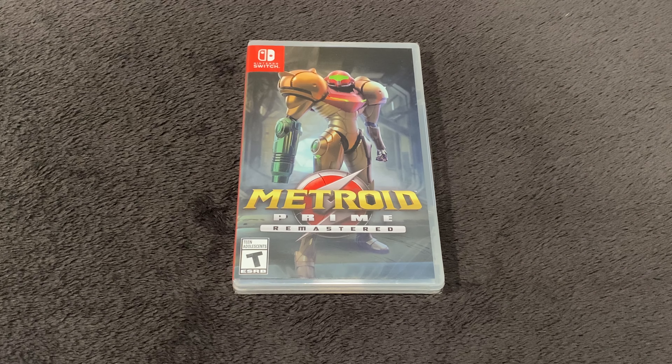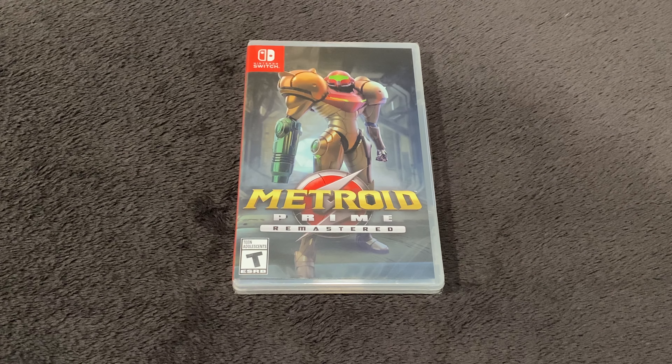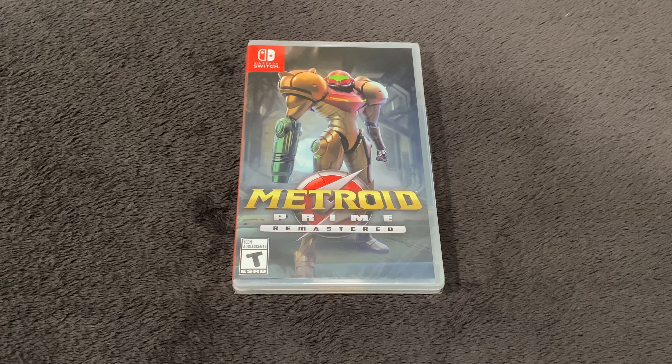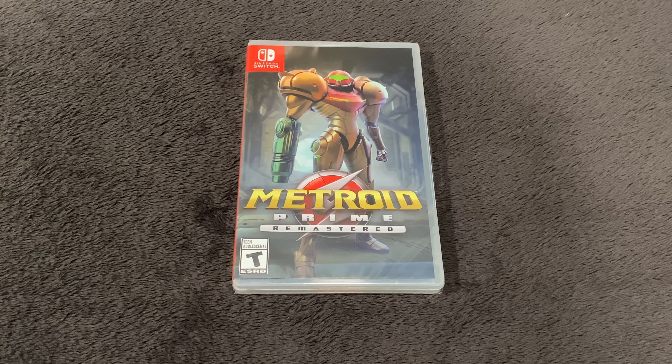Hey, what's up guys, Big Man Savage Dan back with another Nintendo Switch unboxing. Today I have Metroid Prime Remastered — old-school game first released on the GameCube, then ported to the Nintendo Wii, and now we have it here on the Switch. I got my lovely wife here to help me unbox it for you guys today.